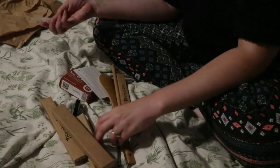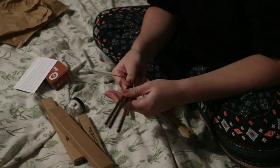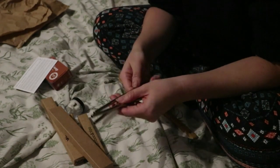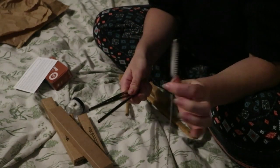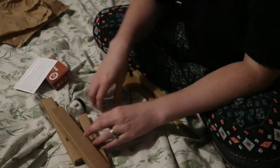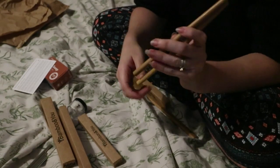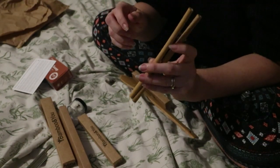The next thing we've got are some straws. We have some metal straws, just some straight straws with a straw cleaning brush. We do use metal straws already but it's always really handy to have some more. There are also some bamboo straws in here, which I've never, ever tried before. They almost look like chopsticks - I'd be really interested to try those in a drink. I might test them out tomorrow.